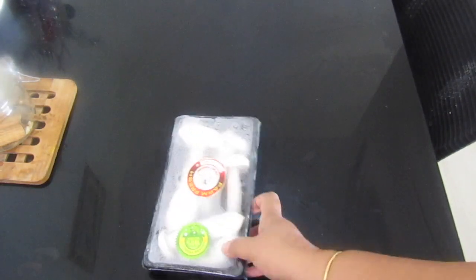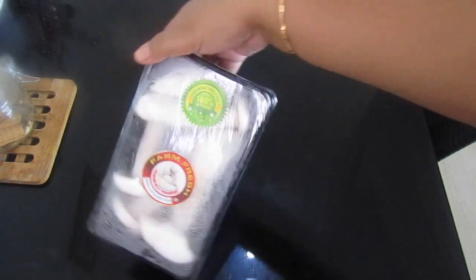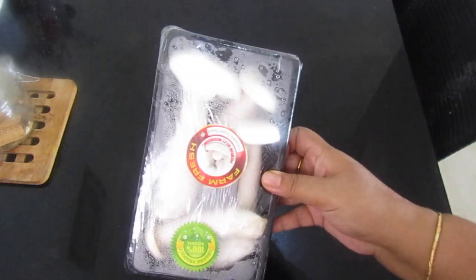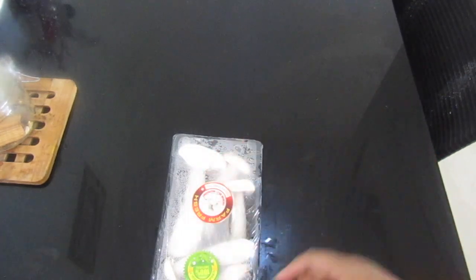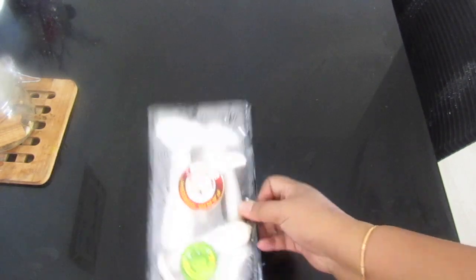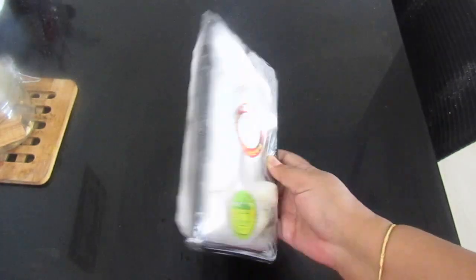My meal for the day is going to be this milky mushroom. This is a farm fresh organic product, 100% natural, and I paid 95 rupees for it. This is a 200 gram packet of milky mushrooms. What I'll do is cut it lengthwise in long pieces, and with just a little bit of salt I'll pan fry it in butter. I hope you enjoy watching my video of this beautiful mushroom being cooked.